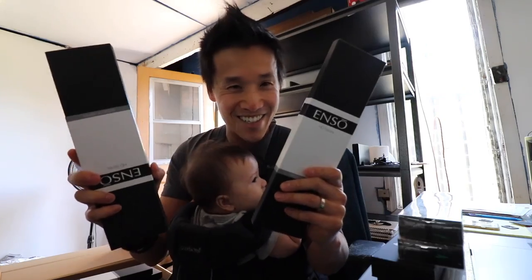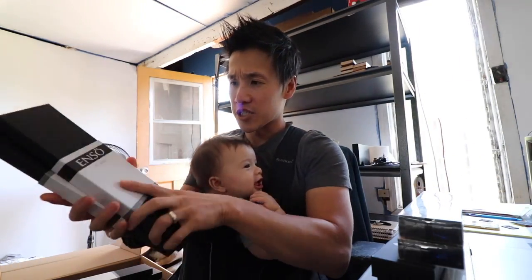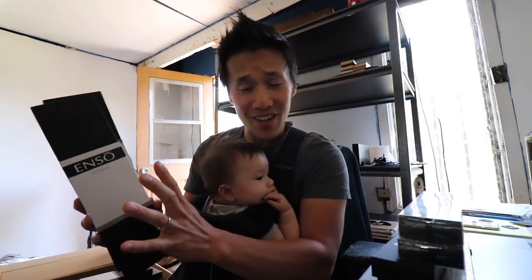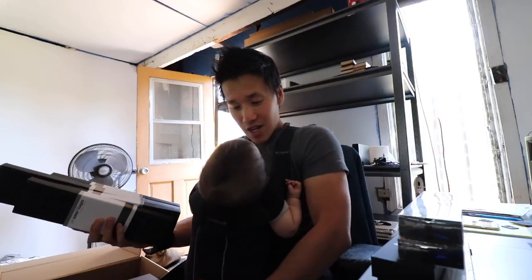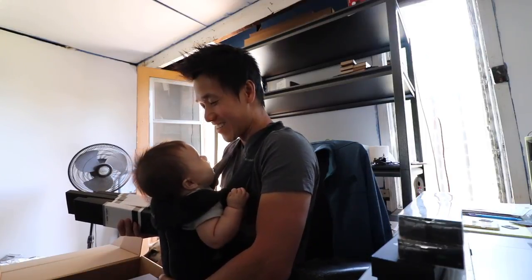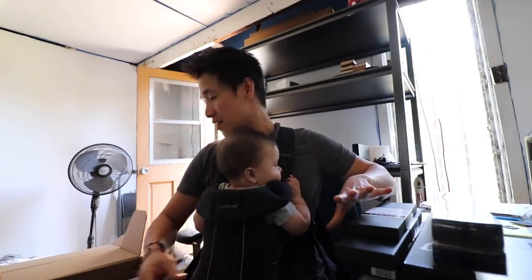We have the entire collection of Enzo knives. This is exciting. I think the Enzo collection has got 14 knives, so all 14 of the block set are here — everything from their santoku to their gyutos to their utility knives.